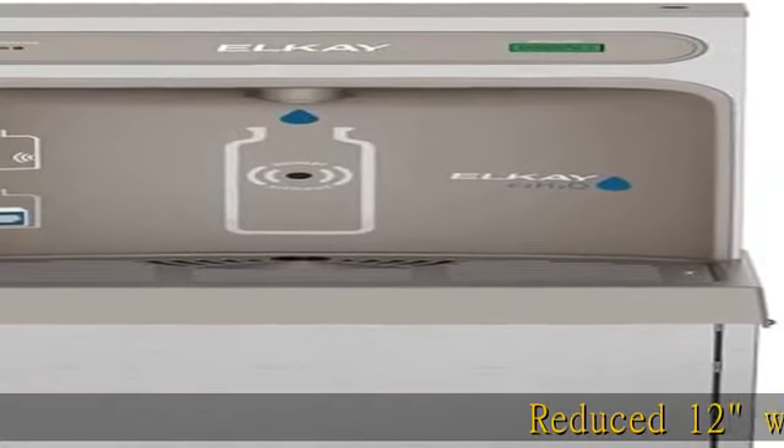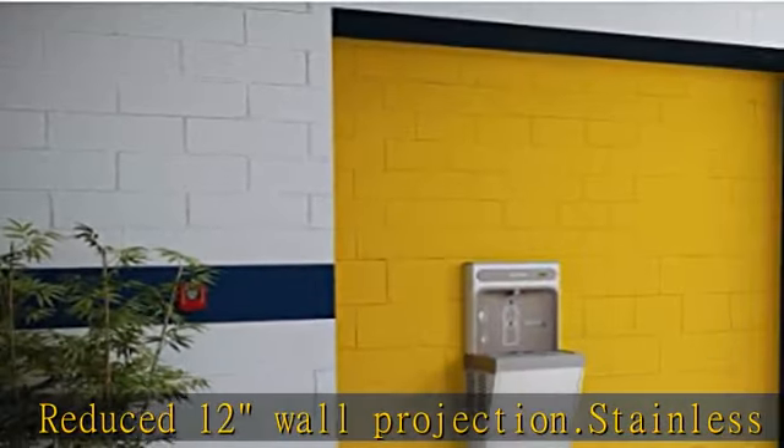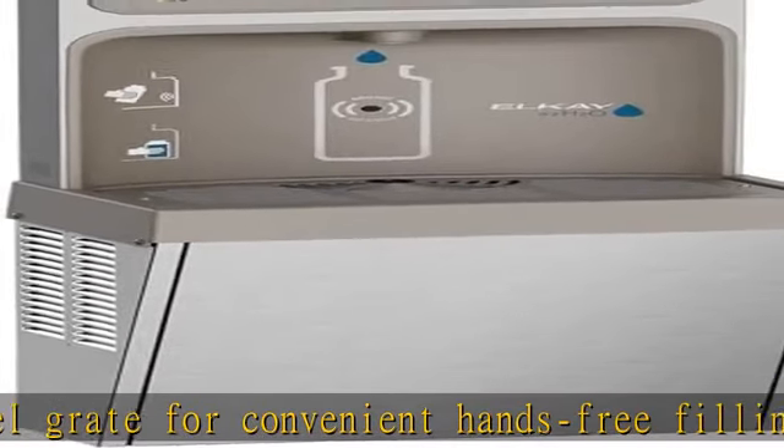Reduced 12-Wall Projection. Stainless Steel Grate for convenient hands-free filling; grate is removable for easy cleaning of the basin. Front panel filter access improves ease of filter replacement. Rough-in replacement compatible with EZ and EMA BLK models.